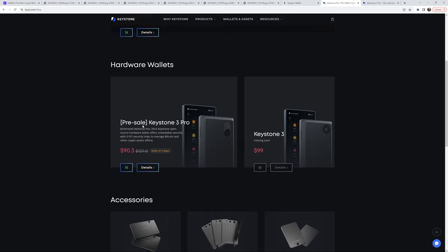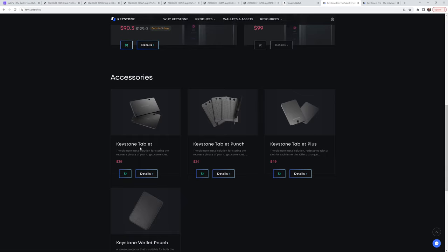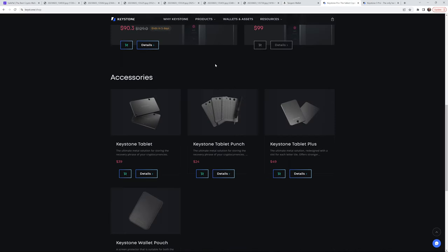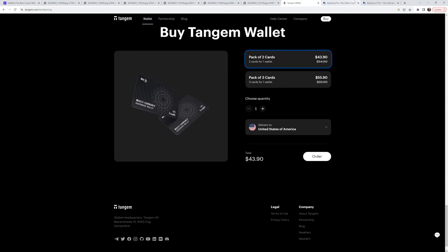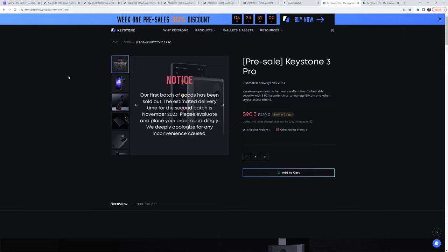While I don't know a lot about the Keystone 3 — and this video is more about the SafePal S1 — there's the Keystone tablet I was talking about. One nice thing about the Keystone tablet versus the SafePal Cypher is the Keystone sells it for $39, while the SafePal Cypher is $44.99. Also, the Keystone 3 Pro apparently sold out — if you order now you might get your wallet in November. I could get 50% off since I ordered a Keystone Pro after June 1st, 2023. The Keystone 3 Pro has three secure element security chips and PCI security — I'm looking at this for the very first time as I record this.